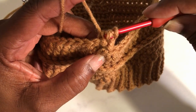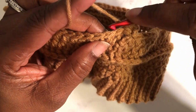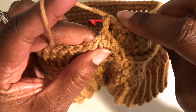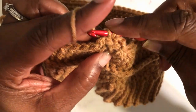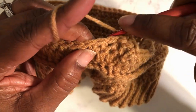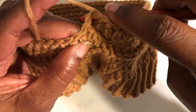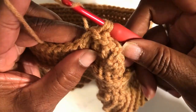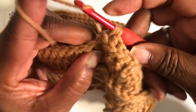I'll do that again — yarn over, going to the next stitch, push it back. It's called the back post — push it back, yarn over, pull it through back to the top, yarn over, pull through all three loops. Yarn over, insert the hook, push that post back, yarn over, pull it back to the top, yarn over, pull through all three loops. You will just continue this all the way around.